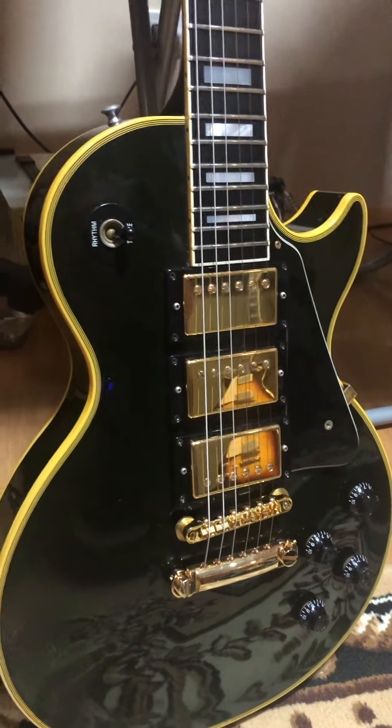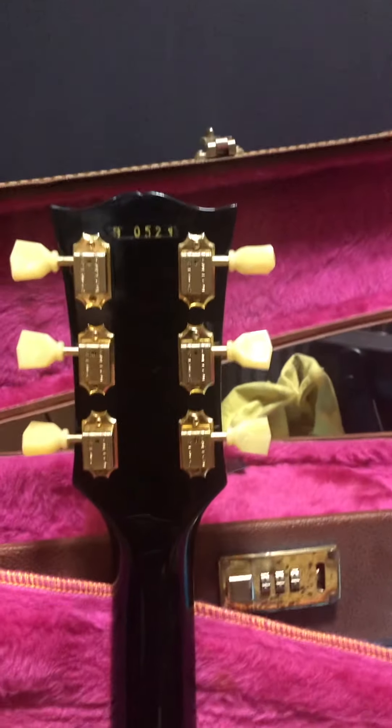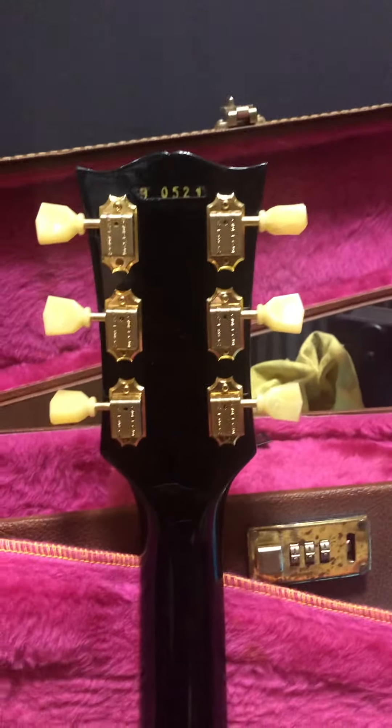First of all for Gibson Customs, and since this is an anniversary — really an anniversary copy of a '57 Black Beauty — there's not a lot of information. The body is actually whole mahogany, and that's why I said it's a copy of the '57.